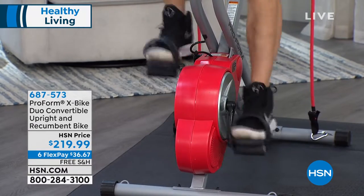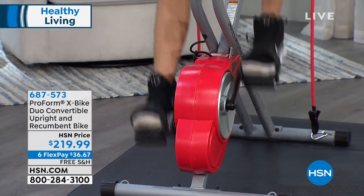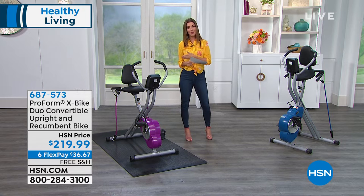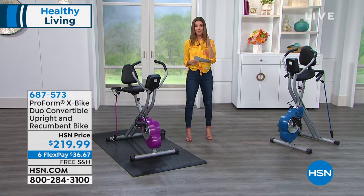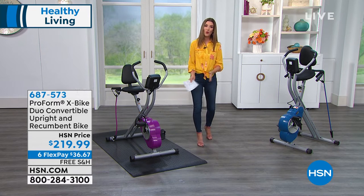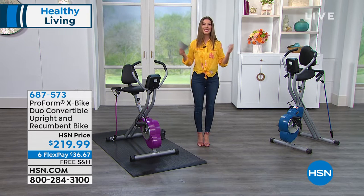Why do we want the X bike? This is a convertible bike. It is an upright bike. It's also a recumbent bike, so you can sit up straight or you can recline, and it's done in one easy-to-maneuver, easy-to-store, easy-to-fold size. It's here today at a really great affordable price. We have FlexPay for you as well — interest-free monthly financing and free shipping and handling.